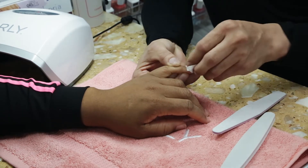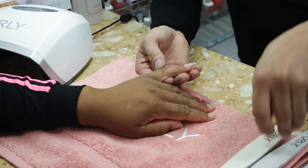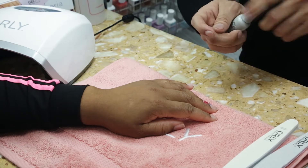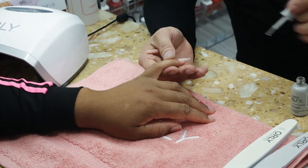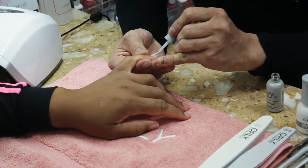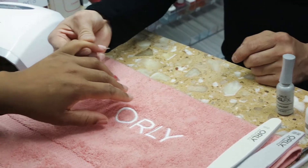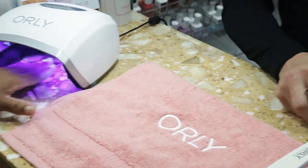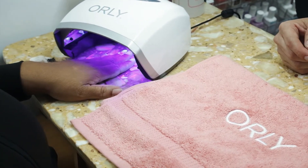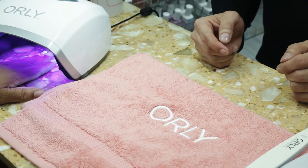Our top coat is super shiny and easy to apply. It can also be used over gel polish and our hard gel Builder in the Bottle. A very easy, thin application — the shine really protects the work enhancement that Andy just finished. You can already see how shiny the extension line is with Builder in the Bottle. Now we're going into the LED lamp for a full 30 seconds. After the top coat is finished, you can do any type of art embellishment.